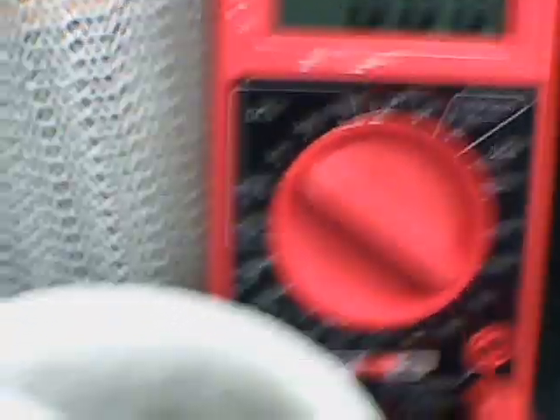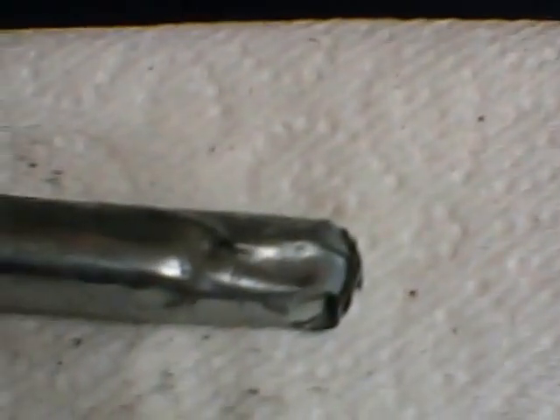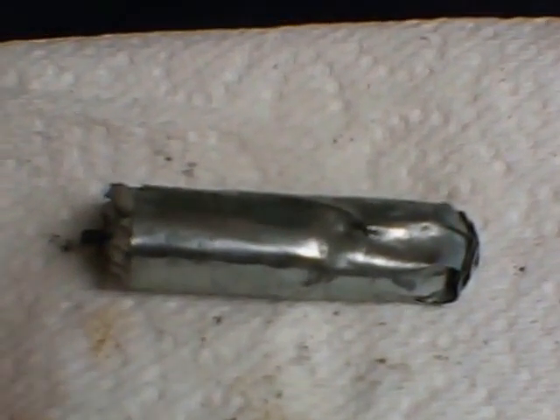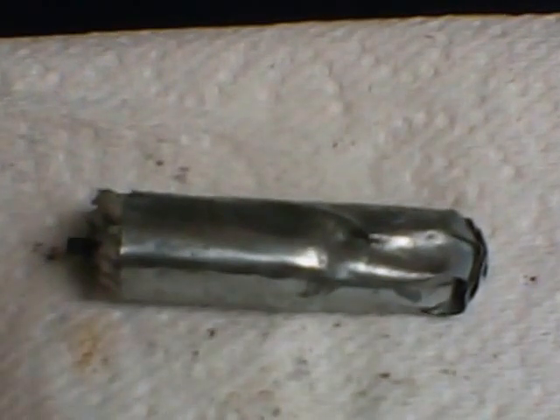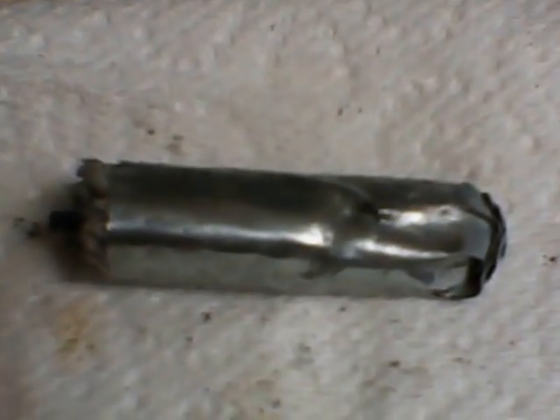Here's a makeshift battery. We would describe this as a zinc-carbon battery. It's technically zinc manganese dioxide, and homemade — a little prototype.